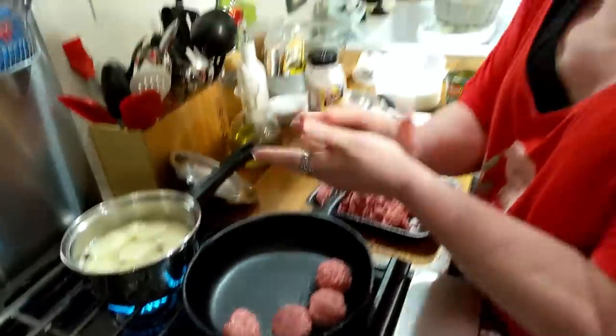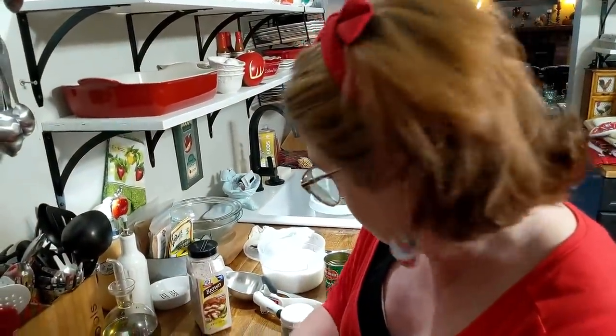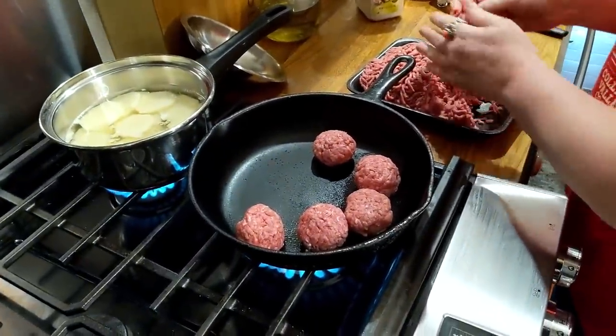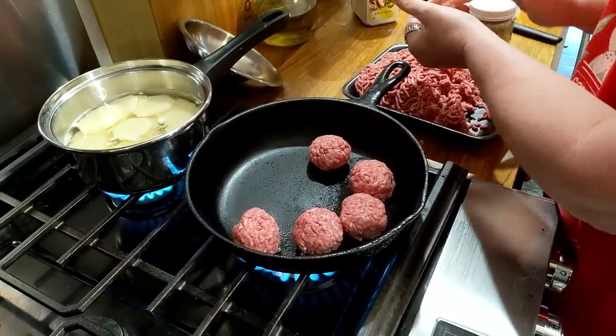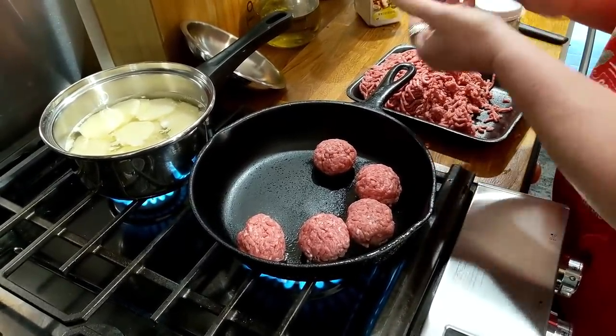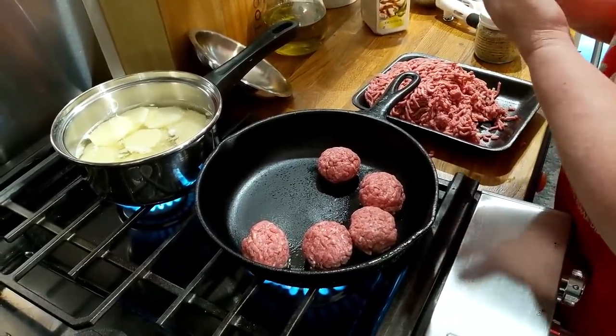The smaller the meatball, of course, the quicker they'll get done. Me and Chris usually eat three apiece, and then if you want to make some for leftovers for the next day, you can make more.